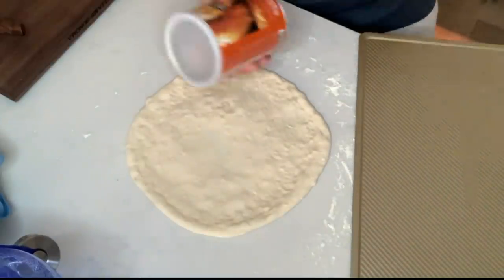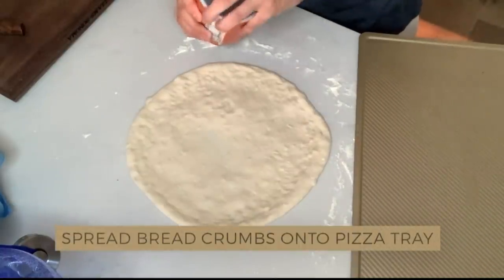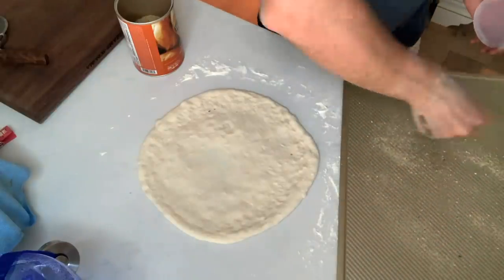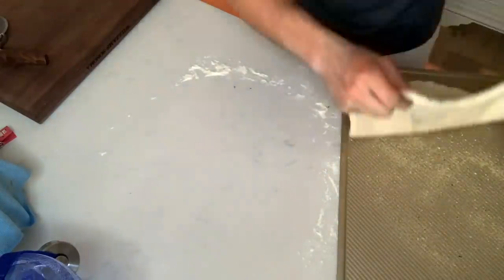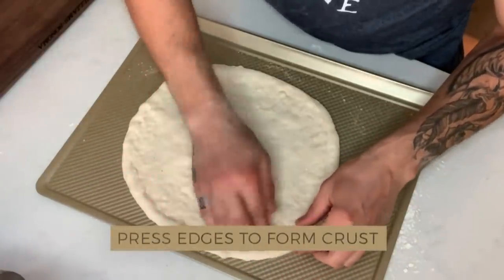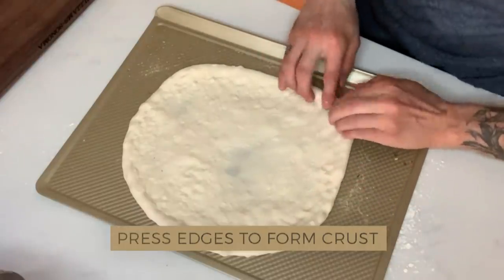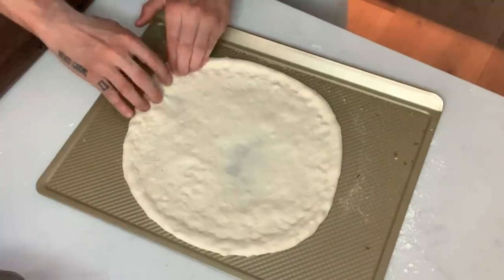What I also like to use is breadcrumbs on top of the pan before I put the pizza on. I'll take a bit of breadcrumbs. Now we're going to drag that pizza and place it right on top. I'm going to press a little bit harder over here to make that edge of the crust a little better, more rounded. There we go — perfect.